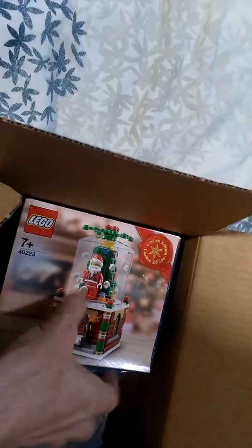And the other one, which originally came in this but I've already opened it, is a limited edition snow globe set from — I think it was 2016.